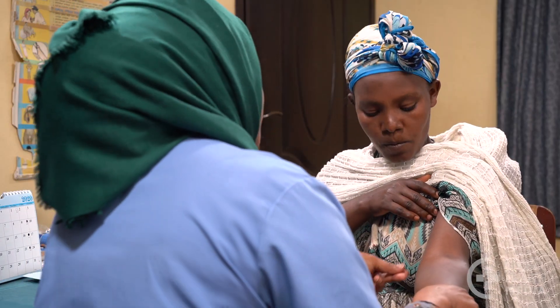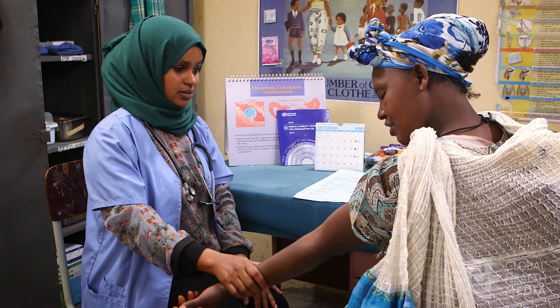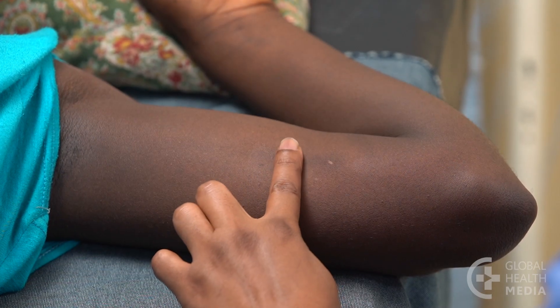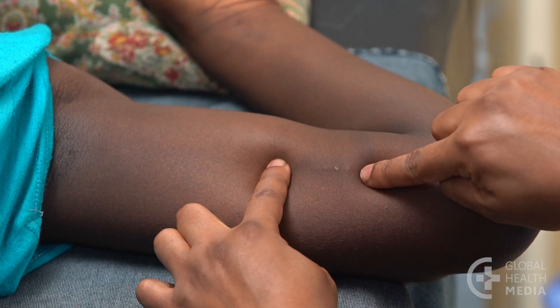There is nothing to remember to do. If you are ready to get pregnant, you can get it removed at any time and your ability to get pregnant quickly returns. Most of the time, the implant can't be seen, though you can usually feel it under your skin.